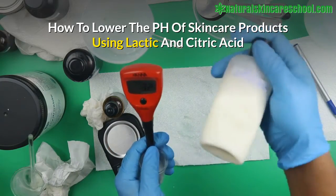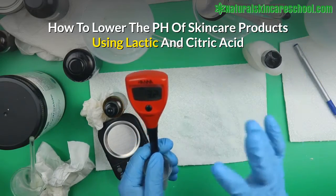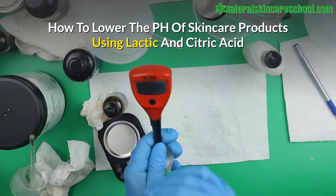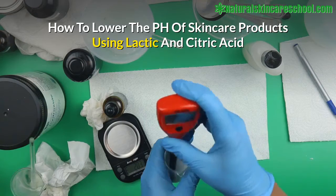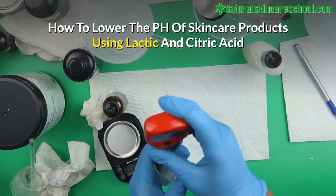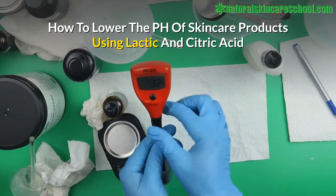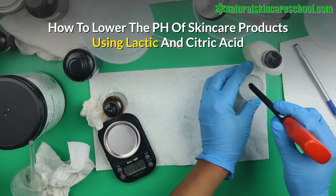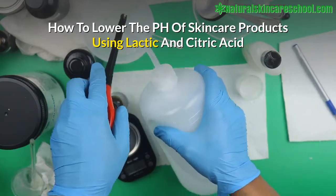3.2 is not a good pH range for a lotion. I'm just doing this to show you how to reduce the pH. Your lotion should ideally have a pH between 4.8 and 5.5 to be safe. So that's what you use acid for. Now let's try citric acid and see what effect we get.